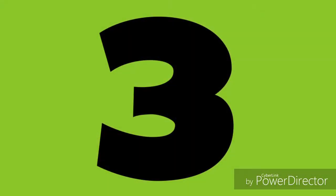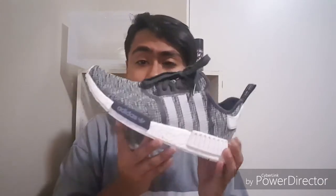At number three it's going to be the regular NMD, the version one. It's a lot more comfortable than the XR1 and personally I think it's a little more stylish too. There are so many different varieties, and you can find pairs sitting in stores for around $130, so they're a little more affordable. If they hurt your feet after a while, take out an Ultra Boost insole and slide it in — it makes them a lot more comfortable.